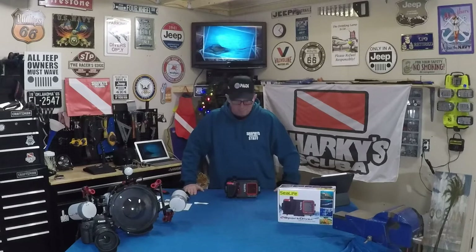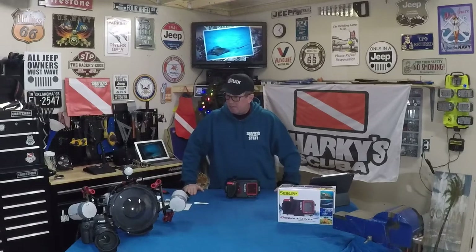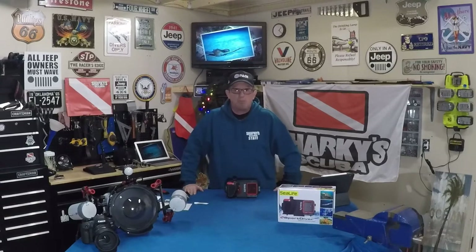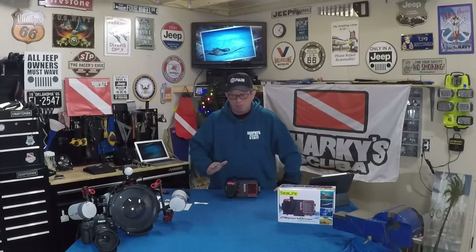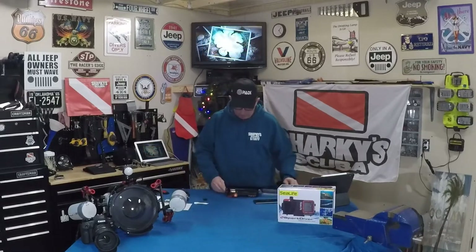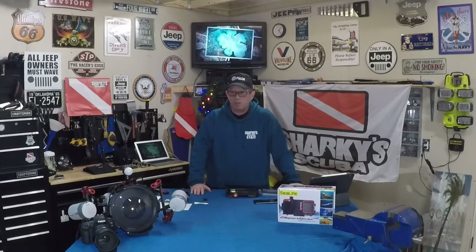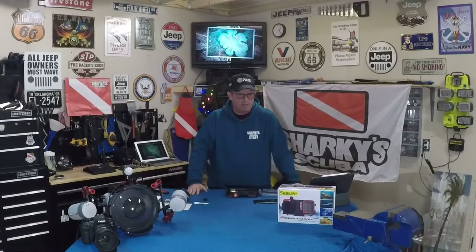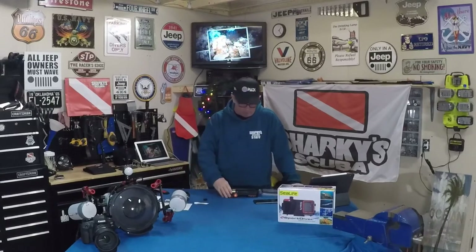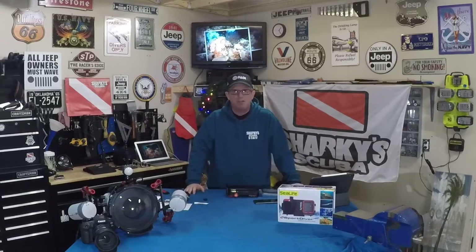If you're interested in checking this out, come by the shop. This is a special order item — the list price is $299.95 and it took me about a week to get this one in. There might be enough time to get one in for Christmas — you'd have to talk to Shane. If you want to come check it out when we're doing Dive with Santa, call the shop and make an appointment. I'm also going to have this when I go down to Cozumel in January.